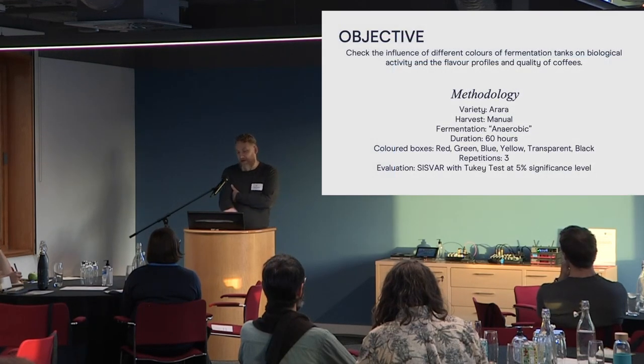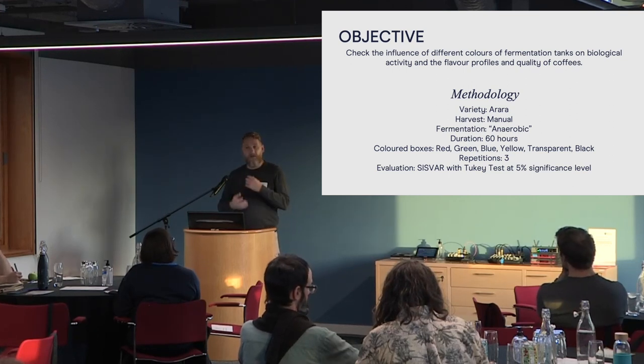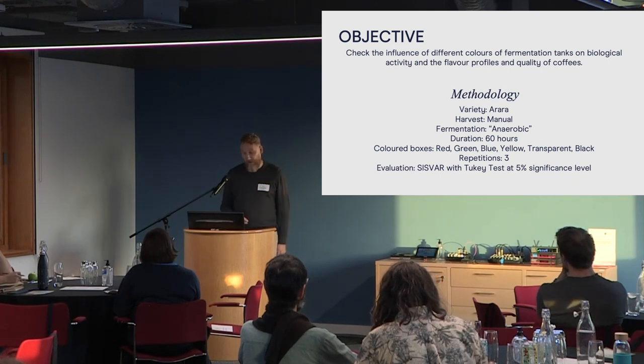Our objective is basically to check the influence of different colors in fermentation tanks. We used one varietal, Agara — that's the same varietal you've just chosen out there. We've always liked this varietal; it's got some good acidity to it and some good fruit, so it's not too chocolate-heavy to not be able to show off a full spectrum of variation.